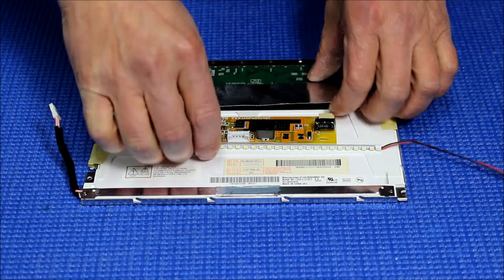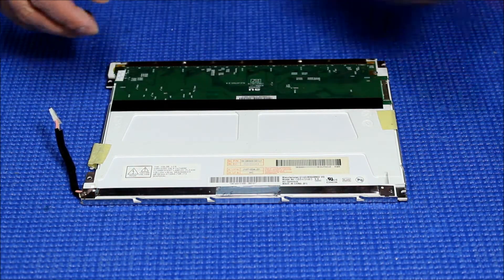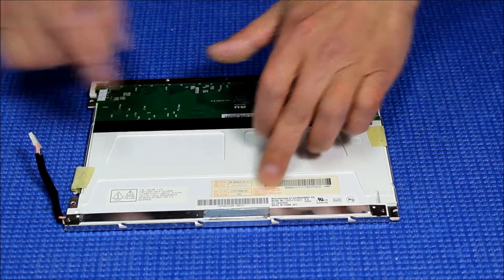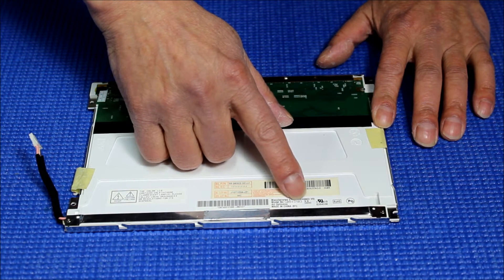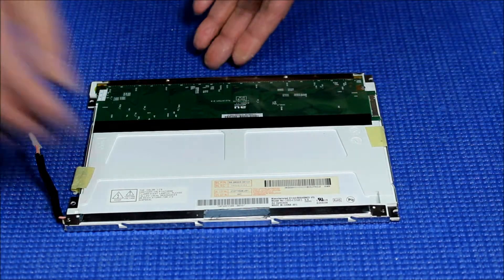To replace and upgrade from single-lamp to UB35, it's quite simple. First, this screen is made by AU Optronics. The screen part number is G084SN03 — again, G084SN03. This is an 8.4 inch, quite popular screen.